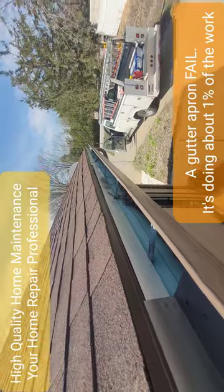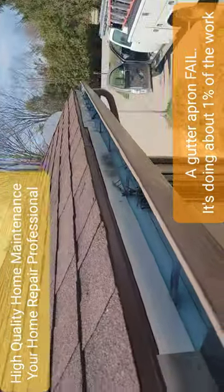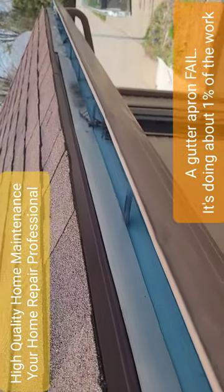They're a little short, so it's not really doing its intended work — it's not doing the work that it's supposed to do. But that's not what we're here for; we're done with our job. This is what you don't want to do with your flashing apron.